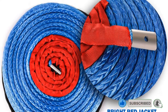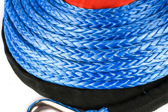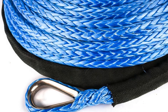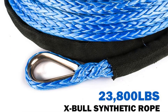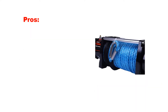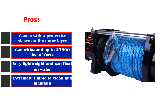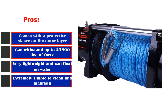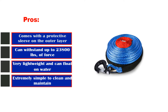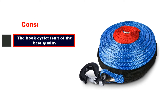The lighter weight compared to its competitors is what gives this the edge. You can expect a massive breaking strength of around 23,800 pounds. This one from XBowl comes with 12 fine strands, and the outer layer is covered with a black protective sleeve. Pros: protective sleeve on the outer layer, can withstand up to 23,800 pounds of force, very lightweight and can float on water, extremely simple to clean and maintain. Cons: the hook eyelet isn't of the best quality.